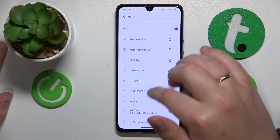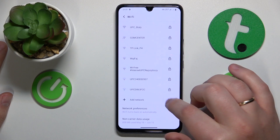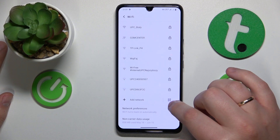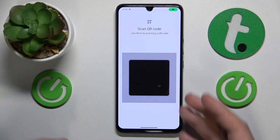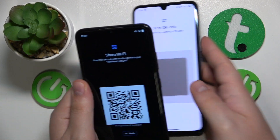Open the Wi-Fi page. Below all Wi-Fi networks you have this little QR code icon that also has the plus icon inside it, so tap on it and then just take the QR code and scan it.